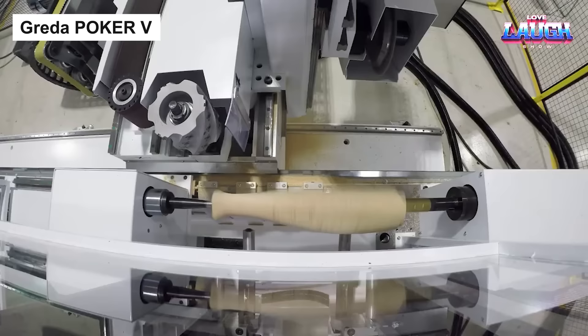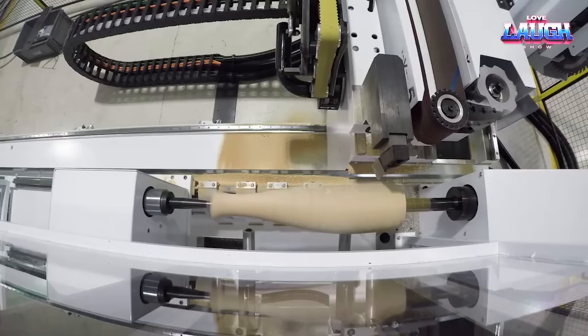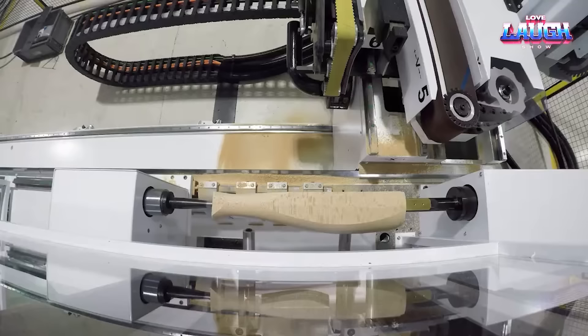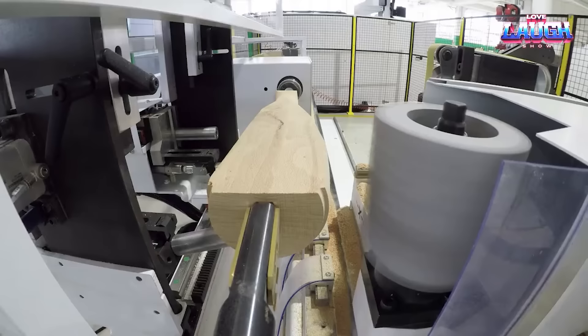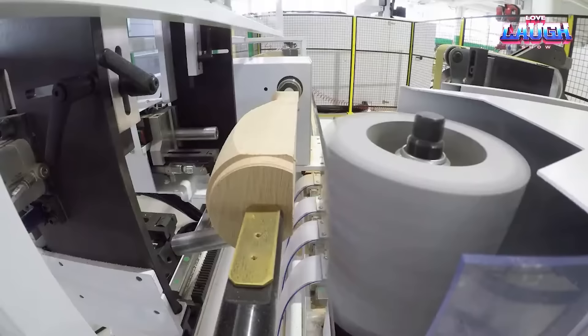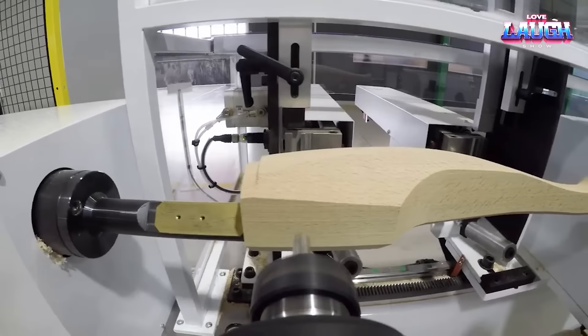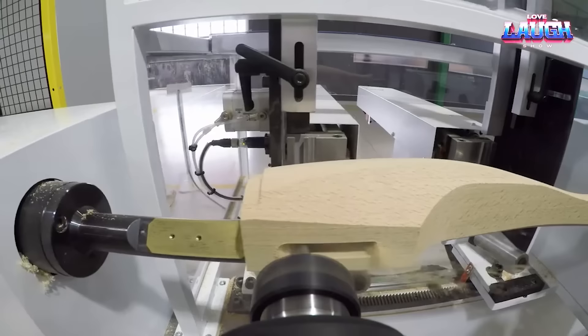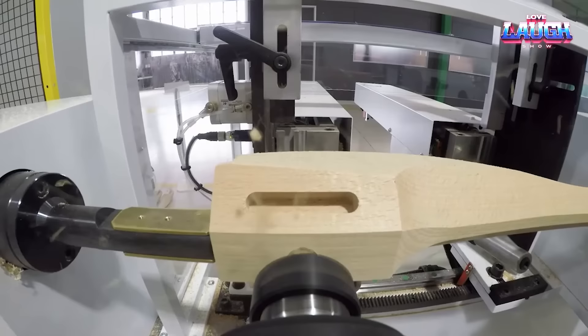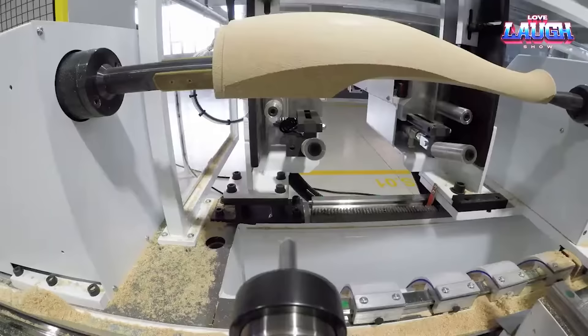Greta Polker 5. In the realm of woodworking, if complexity is your game, then the Greta Polker 5 should be your companion. This CNC wood-turning powerhouse is designed to fabricate intricate shapes in wood, from furniture elements like table legs and balusters to unique decorative pieces. The Polker 5's 5-axis capability offers an unprecedented range of motion, spinning your workpiece in five distinct directions, enabling creations beyond the reach of conventional lathes. Its built-in touch screen control panel simplifies programming and monitoring, while the dust collection system ensures a tidy workspace. In essence, the Polker 5 brings power, flexibility, and ease of use to your workshop.